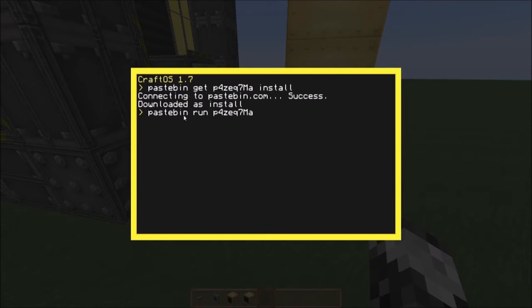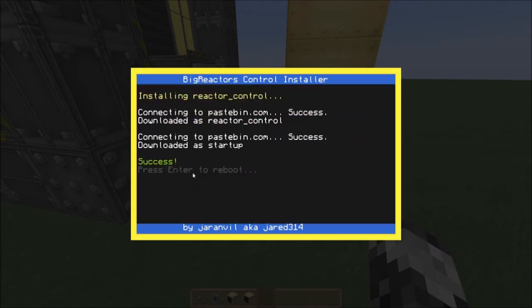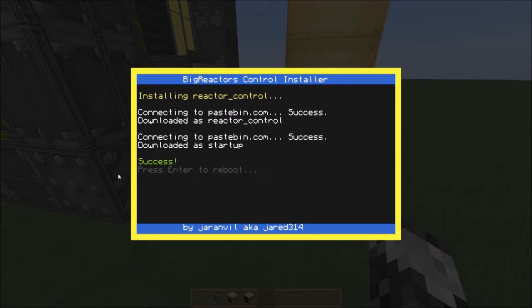Then you're going to type: pastebin run T4ZEQ7MA — just like the get command but with run instead. Press enter, and then it's going to install that specific file. Then press enter and it's going to ask you: do you want reactor control or turbine control? With this specific thing we are using reactor control, so you're going to press 1 and enter. Then it's going to say press enter for reboot — press enter.